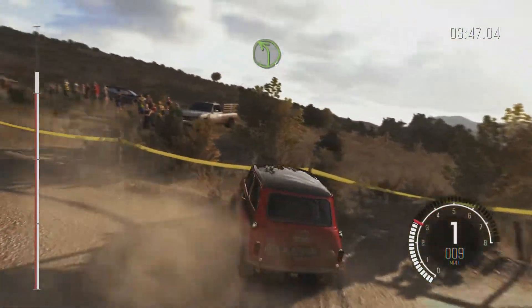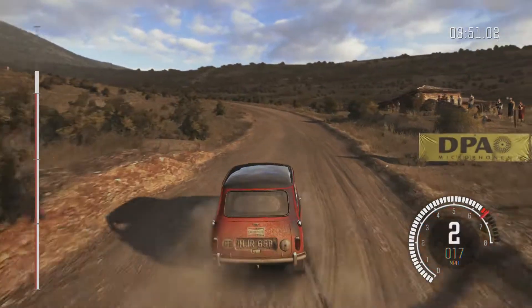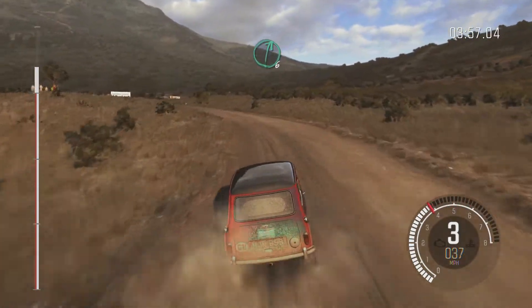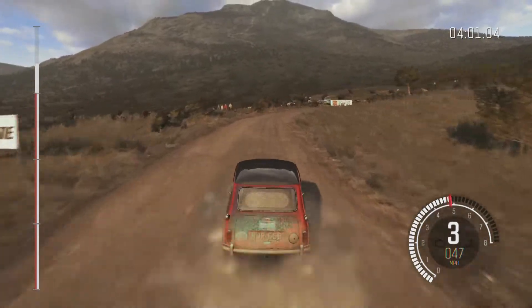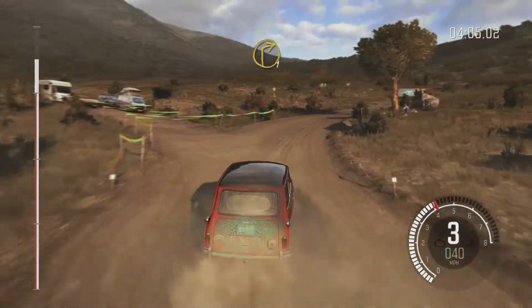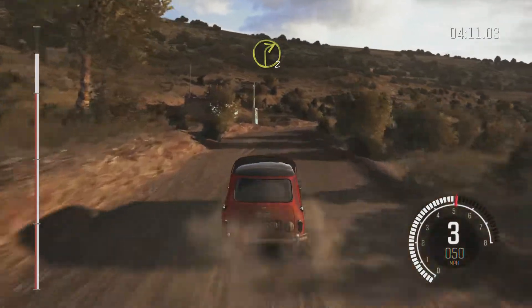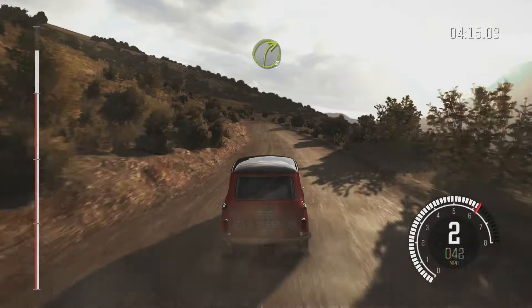Into left 4 long. Into right 6. Into right 6. Into right 1, small crest. Into right 2. Into left 6. And right 3 over crest jump.